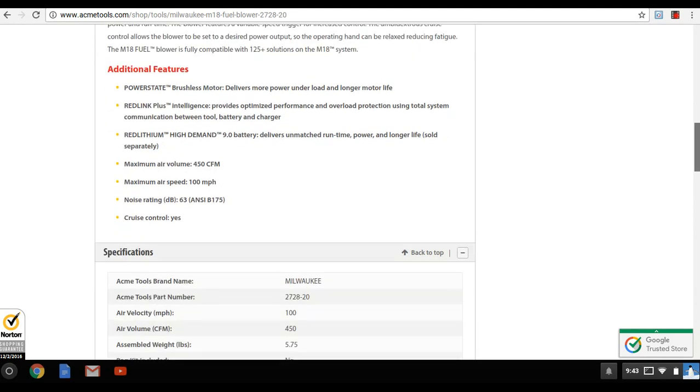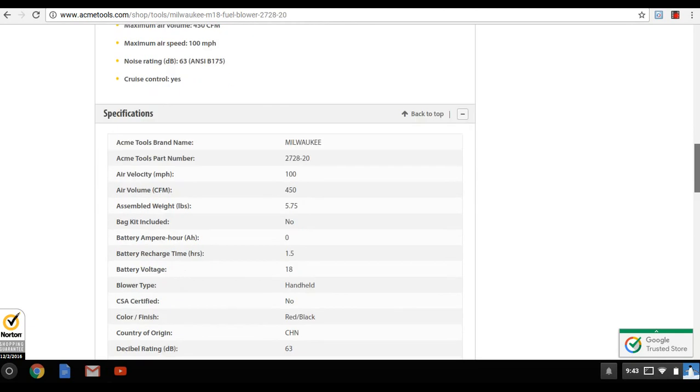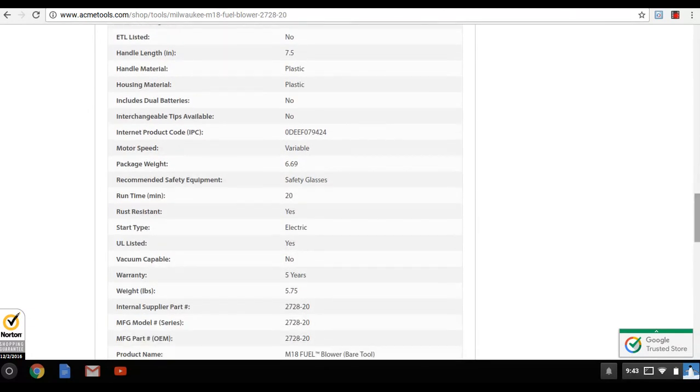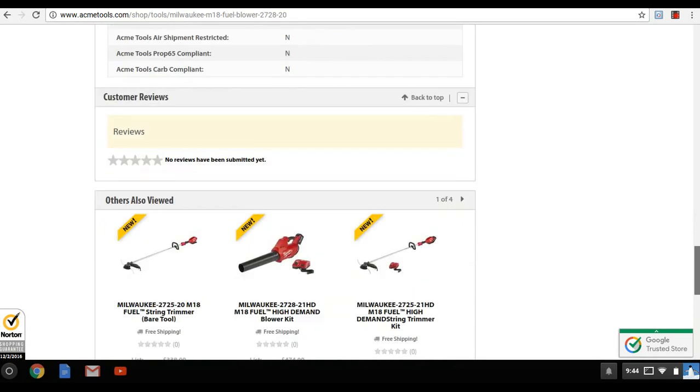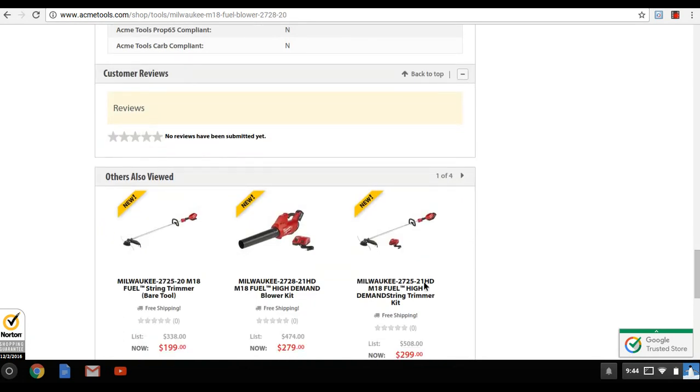What Milwaukee is really promoting is the runtime. You do get a five-year warranty, which is excellent for outdoor power equipment. DeWalt has a three-year warranty. I see 20 minutes of runtime listed — I have a feeling they're using the nine amp hour battery, so you're not really getting much more runtime than the DeWalt's five amp hour at 20 minutes or six amp hour at 25 minutes.